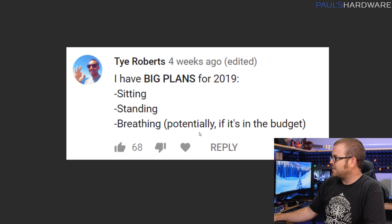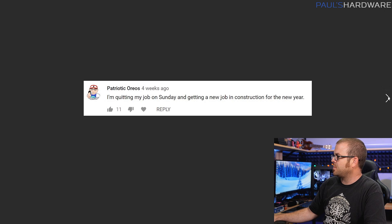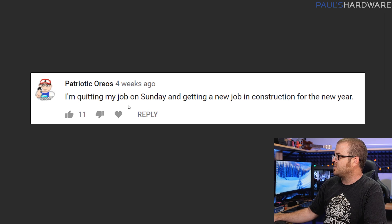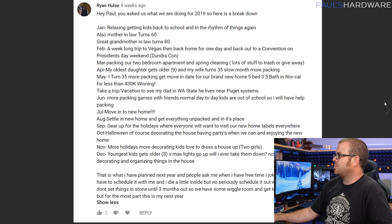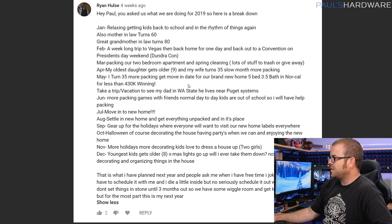Finally, some responses to last month's question about what you're doing in 2019. Ty Roberts plans to sit, stand, and potentially breathe if it's in the budget — budgets are tight but we'll come through. Patriotic Oreos quit his job and is starting a new job in construction for the new year — congratulations! And Ryan Hulse wins the award for most thorough response: he's got his mother-in-law's and great-grandma's birthday, he's turning 35, getting a new house in Northern California for $430,000 and moving in July. Post comments in this month's video if you want me to answer them in February. Thanks so much for watching Probing Paul episode 32 — hit the thumbs up on your way out, we'll see you guys next time.